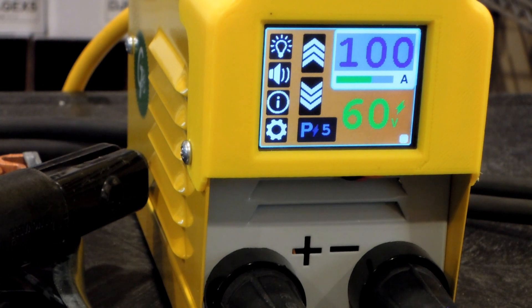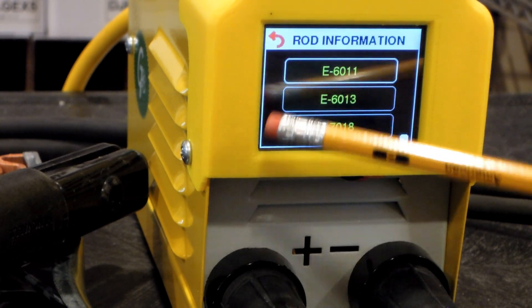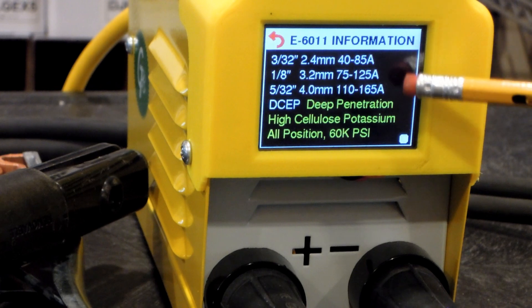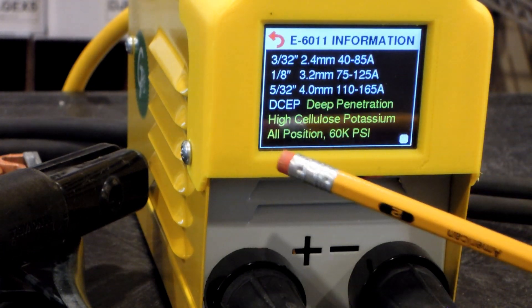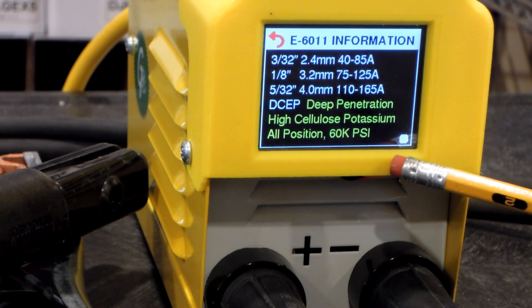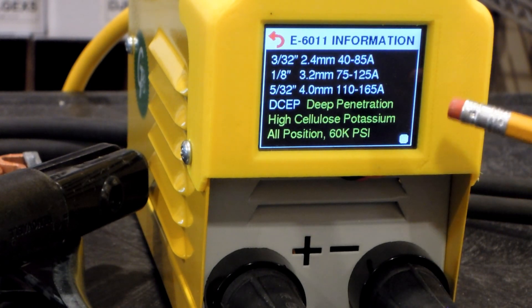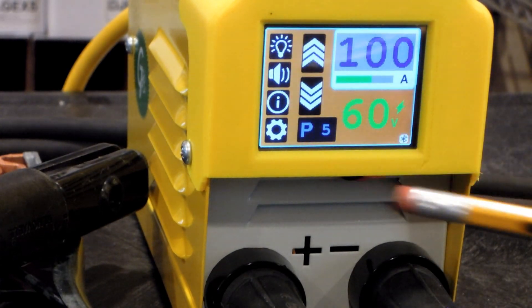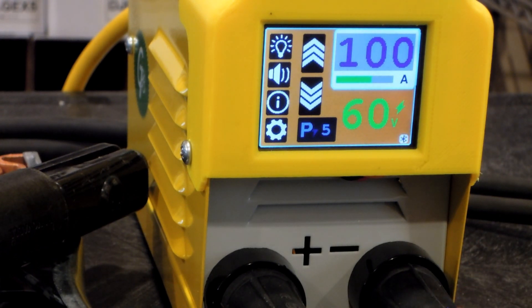I recognize that I'm a beginner welder and I won't be welding more than a couple times a year, so I decided to put some information about the rods I'll be using on a screen. For example, if I was going to weld with some 6011, I can bring that screen up — it gives me the welding current ranges for the different size rods, reminds me it's DC electro positive, a deep penetration rod, all-position, 60k PSI strength. Definitely useful stuff I wouldn't remember.